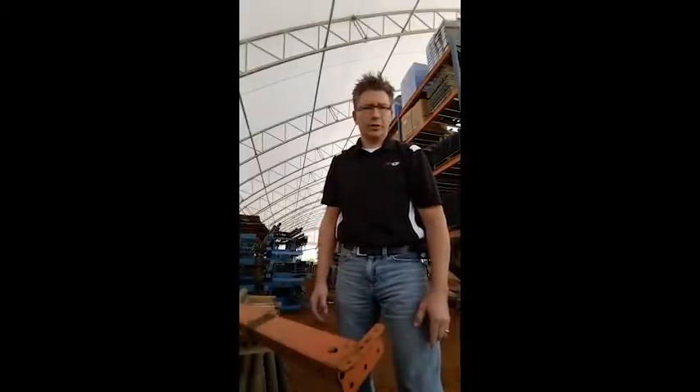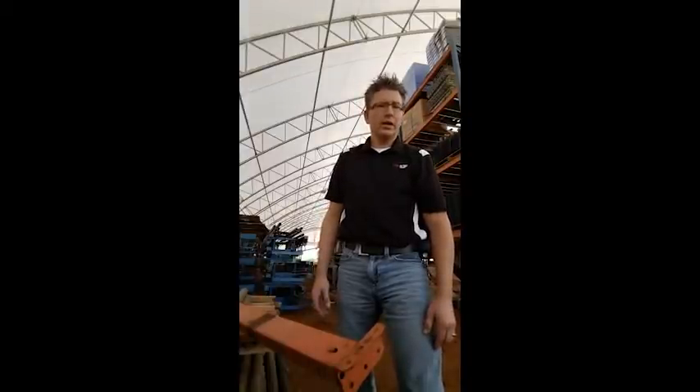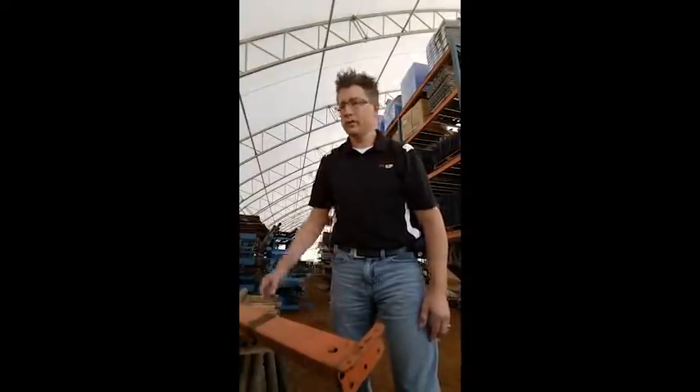Hello everybody, Jason Dieter coming to you live from SJF Material Handling in Winston, Minnesota. Hold on tight because I'm going to fly through a lot of content in a short amount of time. Let's briefly discuss the differences in Interlake Old Style Teardrop, Interlake New Style, as well as how to identify them.